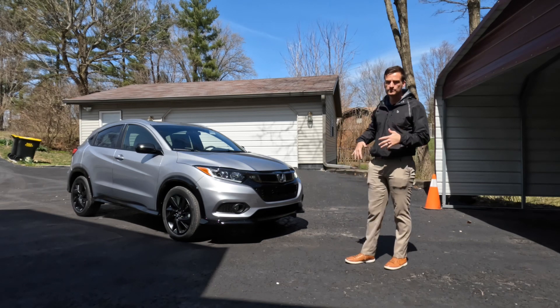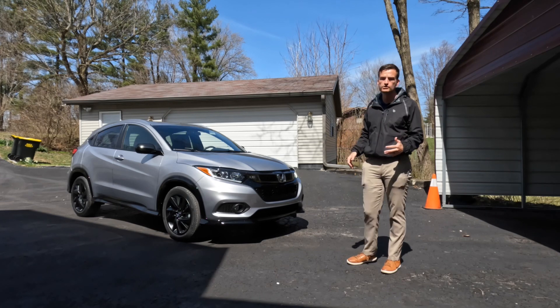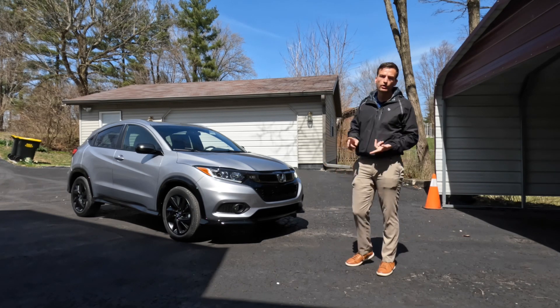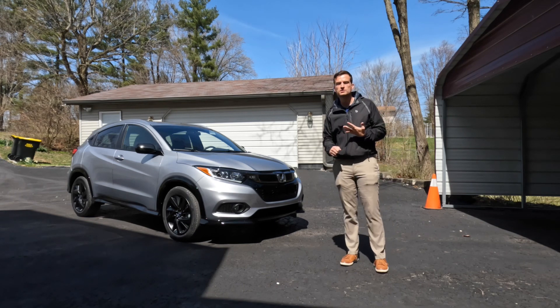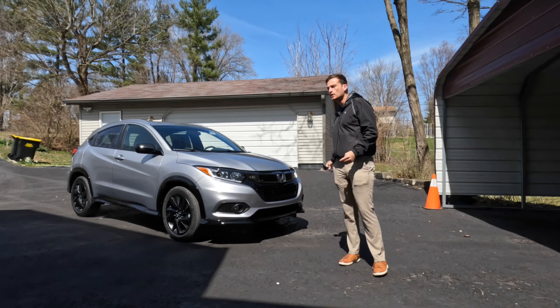What we're going to do today is take a walk around the outside of the vehicle, take a look at some of the interior features. We'll take it for a drive back to the dealership, and then at the end I'll go over the warranty and anything I may have missed. If you have any questions, leave a comment below, hit like, hit subscribe if it helps the channel. Let's get right into it.